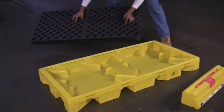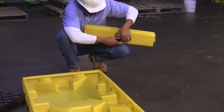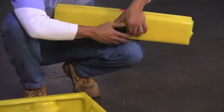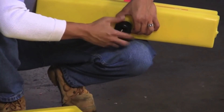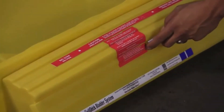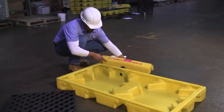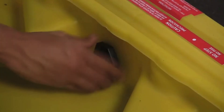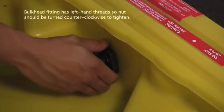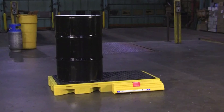To attach the bladder to the spill deck, first remove the grate. Next, unscrew the nut from the bulkhead fitting on the bladder, keeping in mind that it has left-hand threads. Carefully cut the label that holds the access door closed during shipping. Next, cut the rubber bands that are around the two ends of the rolled-up bladder. Install the bladder attachment by putting the bulkhead fitting through the pre-drilled hole and hand-tightening the nut on the other end. Once the bladder has been installed, close the access door and your spill deck bladder system is now ready to be used.